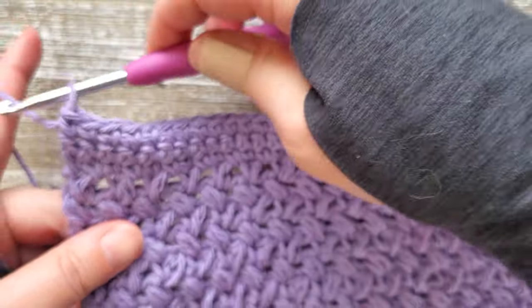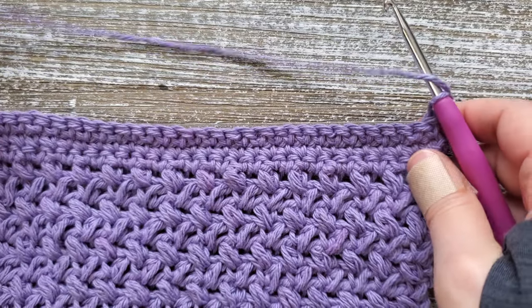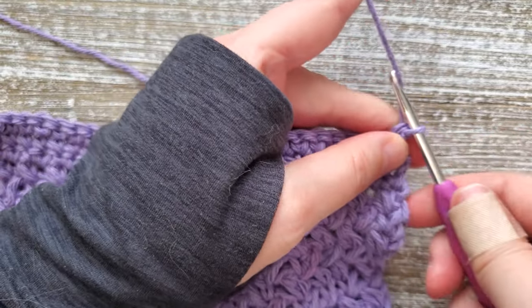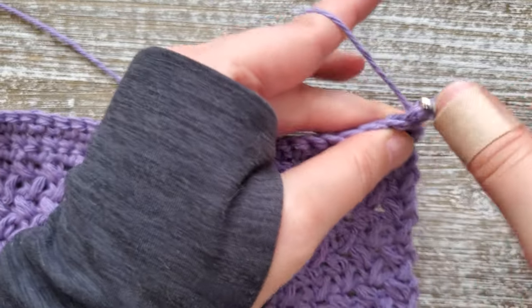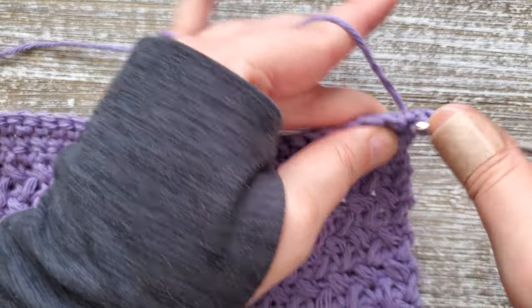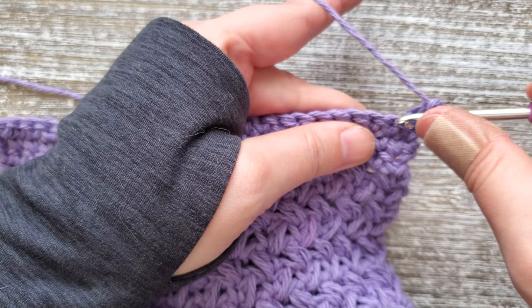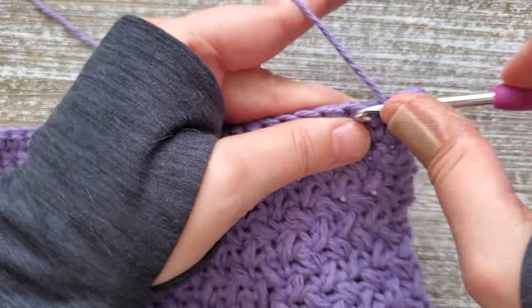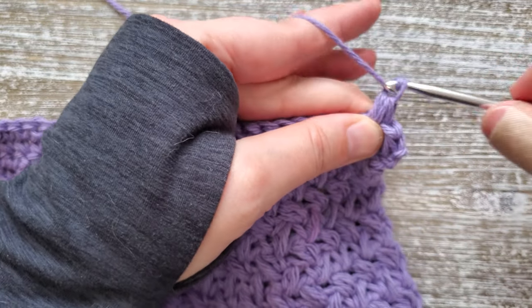Once you reach the end of row 22, just turn your work. For the next two rows we're going back to doing mini bean stitches. Chain one, starting in the first stitch, do a mini bean stitch, chain one to close off the stitch, skip a stitch, and then do another mini bean stitch. You'll be doing this for row 23 and the next row, row 24.